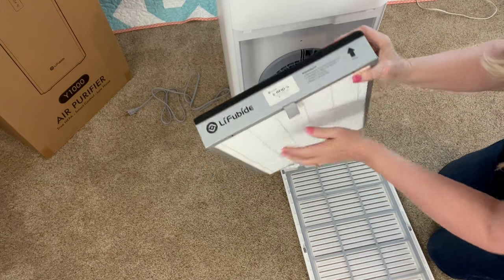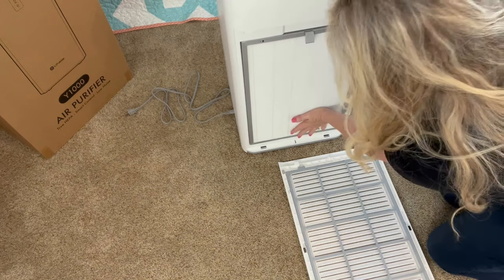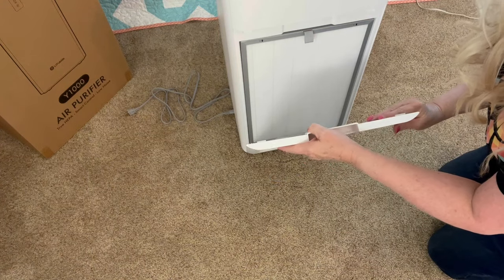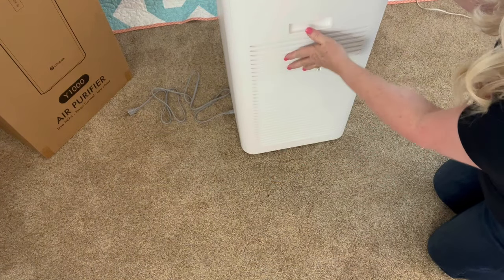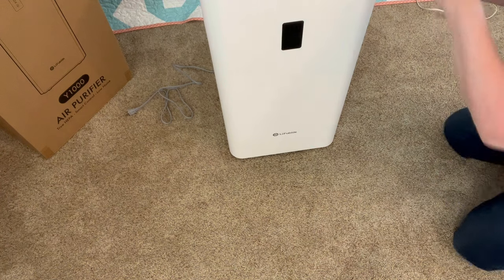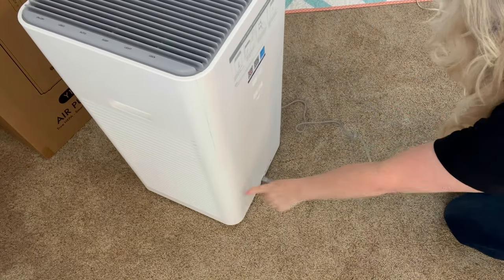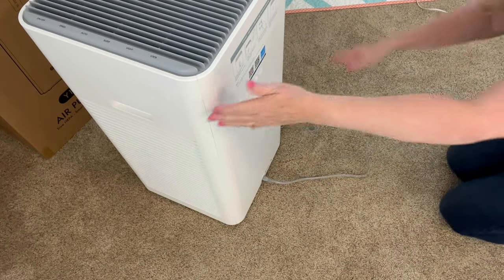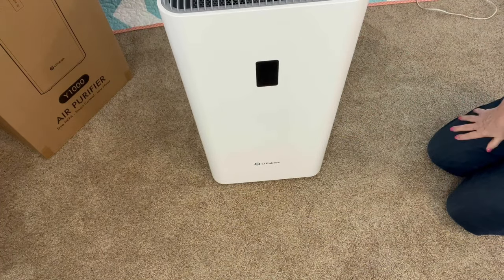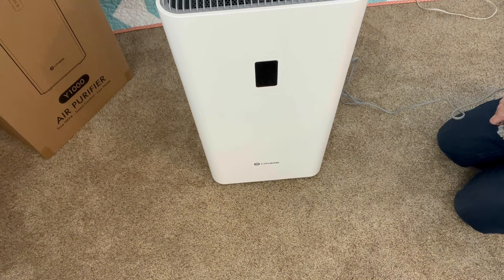It tells you it goes inward, so this way. Push that back in just like that. Take this blue tag off. Put it back in the notches down there. That's the really easy part. Now we want to plug it up. I have done that already — it's an easy plug. It needs to be about a foot off of the wall. It says it's very quiet, so we will see.